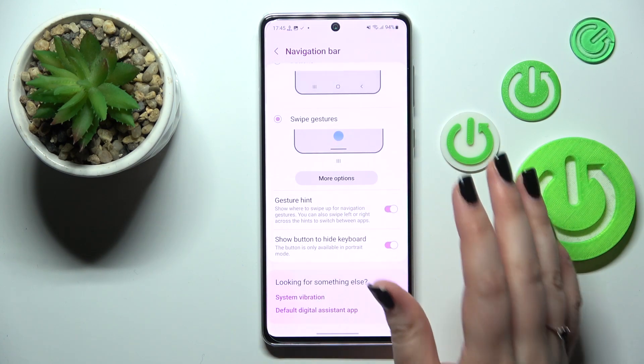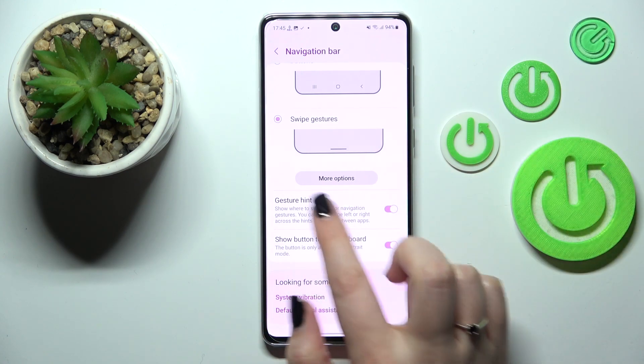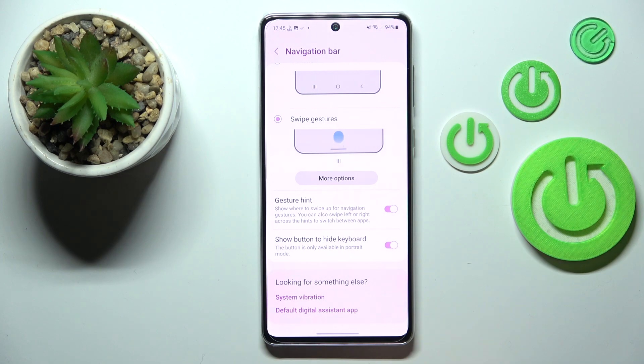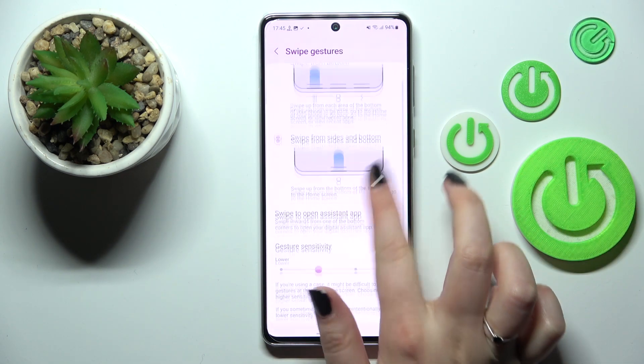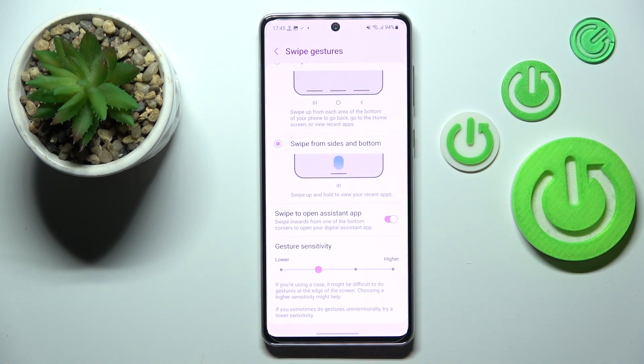In this navigation mode we can also customize it. We've got the gesture hint, show button to hide keyboard — it's up to you if you want to keep it turned on or off. And we've got more options: gesture sensitivity and swipe to open assistant app.